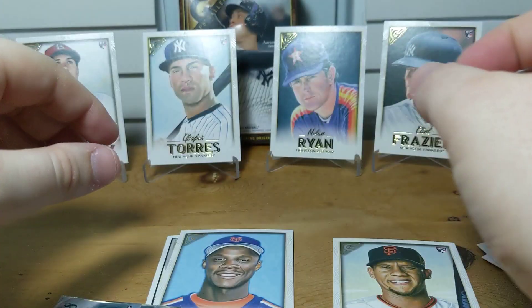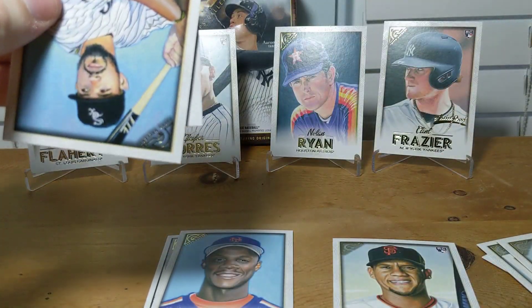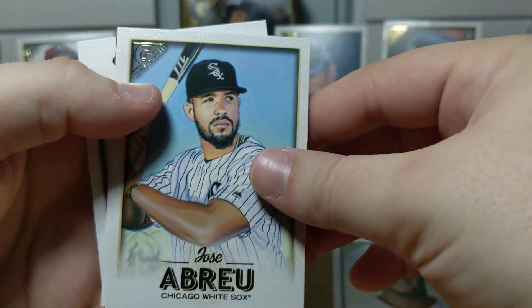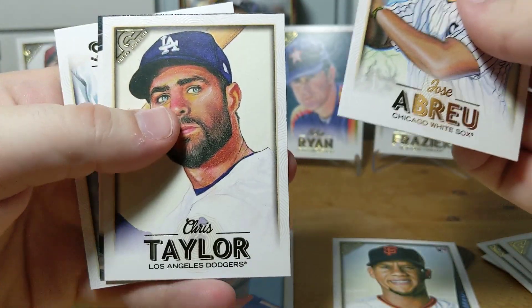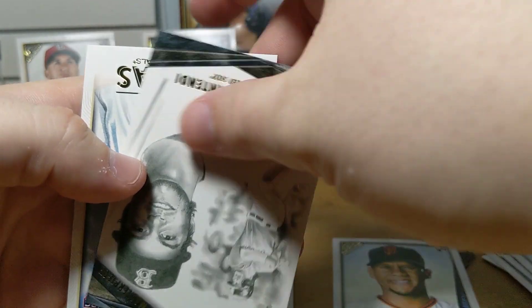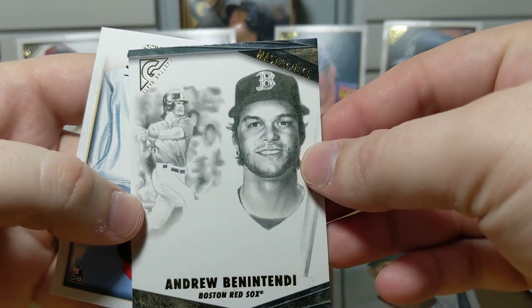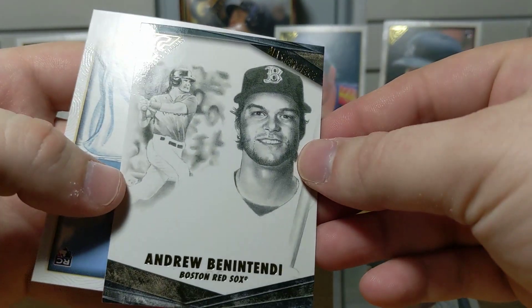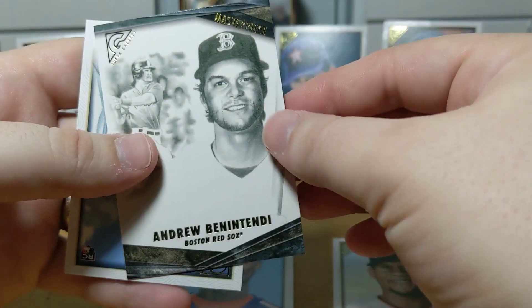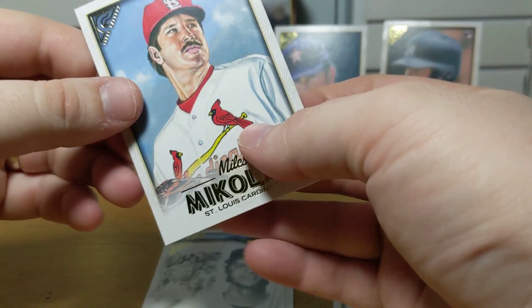The good news is these cards — none of them appeared to be damaged, so I'm happy with that. I was a little afraid given the way the box looked, but they were not. All right: Chris Taylor, and we've got a nice looking Andrew Benintendi masterpiece card — that's nice.